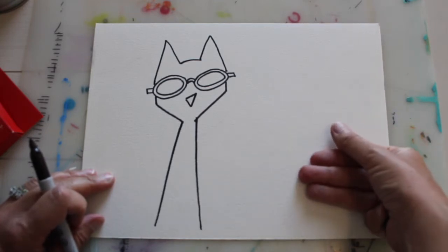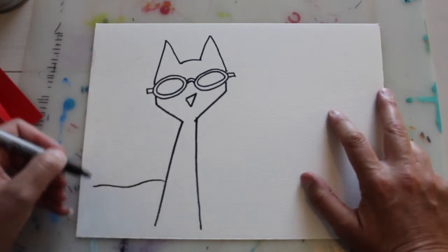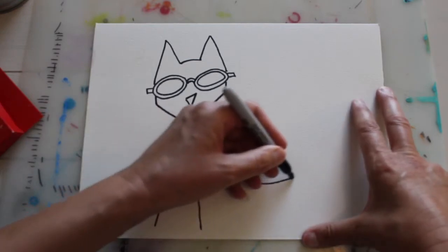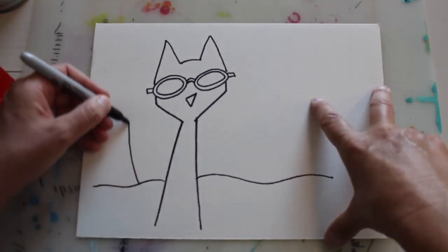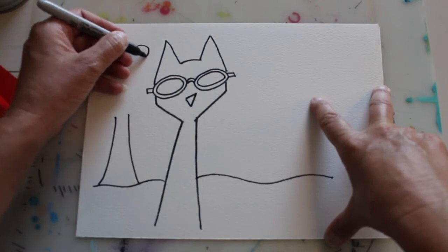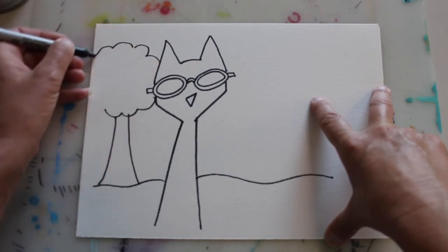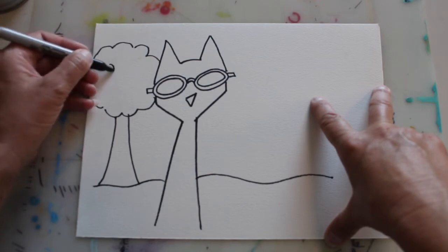Now if you want to, you could actually draw a buddy of his next to him. I'd also like you to create your own environment for him — use your imagination, whatever you want to add. I'm actually going to draw a very silly tree and put some apples in it.